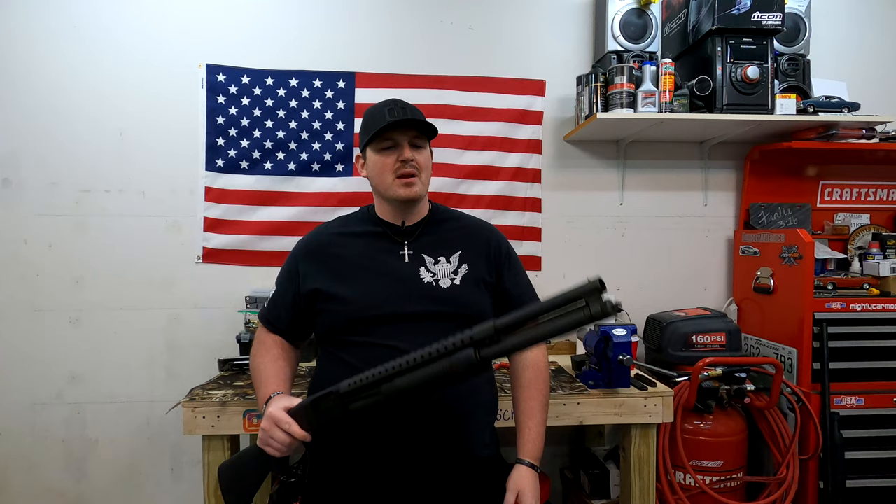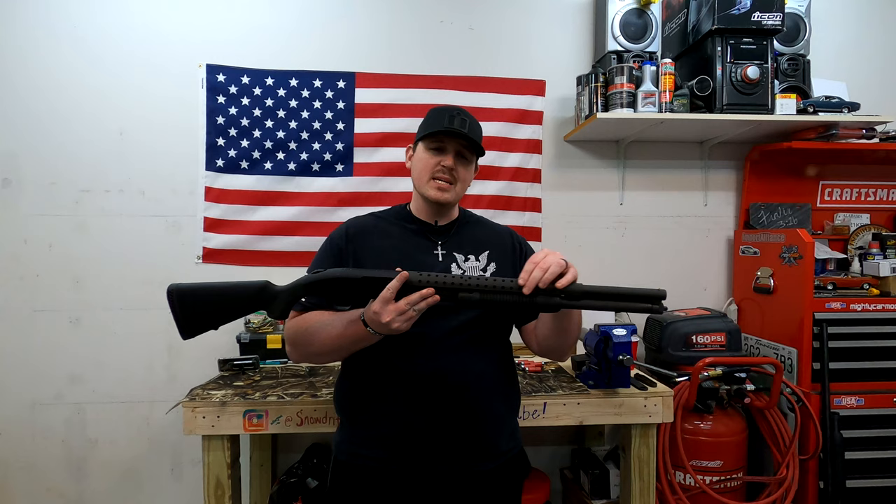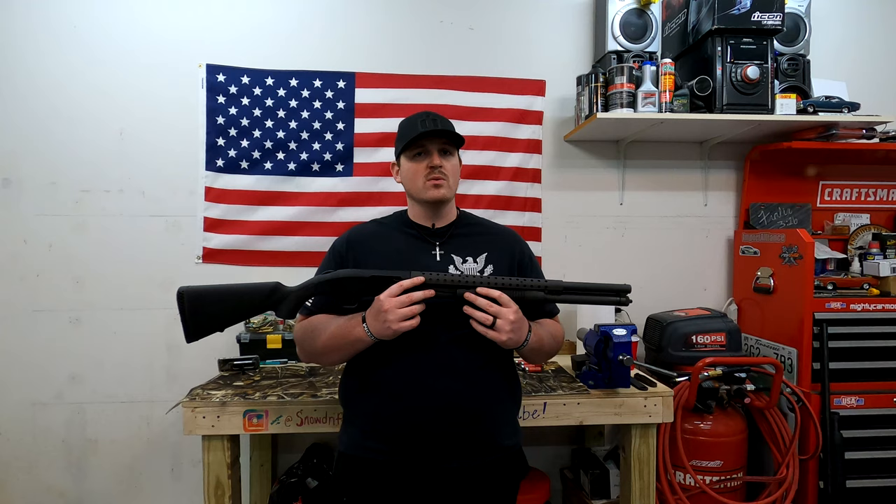I hate it when people say the racking sound is the scariest noise. Is it really though? People are always like, 'If someone breaks into the house, I want a shotgun just so I can do this.' Yeah, it's fun, but is that really the scariest noise in the world? I don't think so. Other than the fact that it's super reliable and super affordable, there's really nothing special about it.